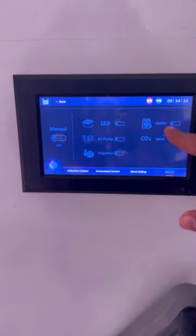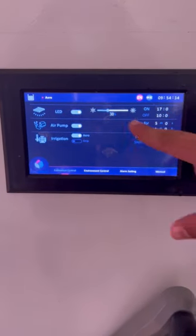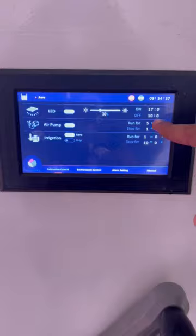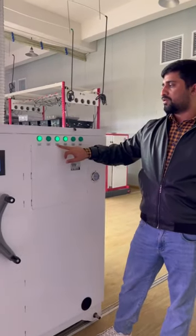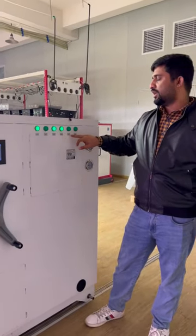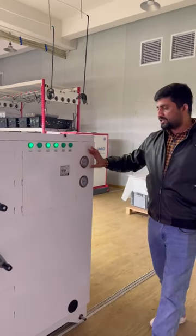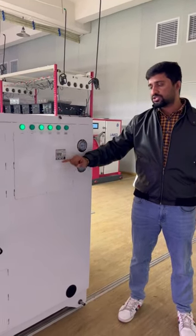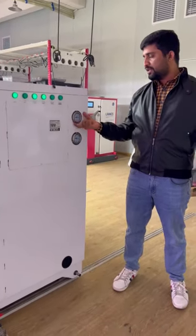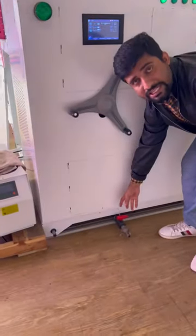You can set timing and intensity for lights, air pump timing, irrigation timing — all these things are settable here. There is input power control and general power control. Chiller, irrigation, air pump, water pump — all are controllable here. There is also a main power control to shut down the whole system, and pressure management.